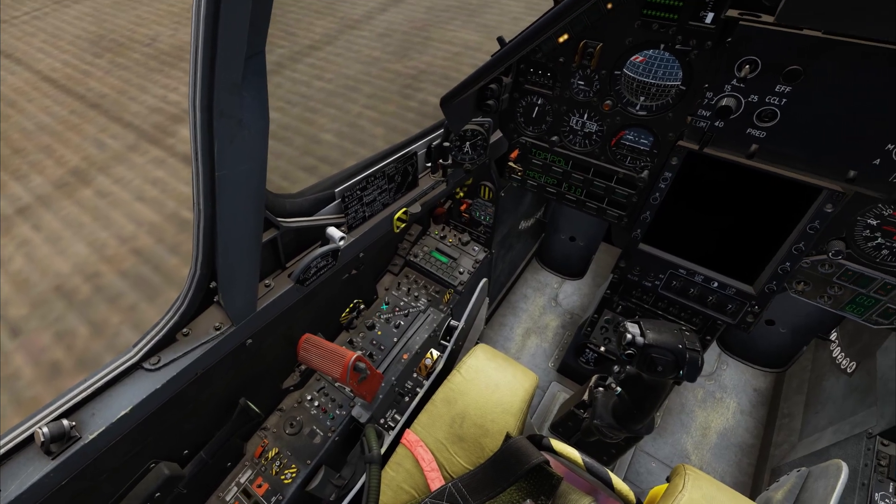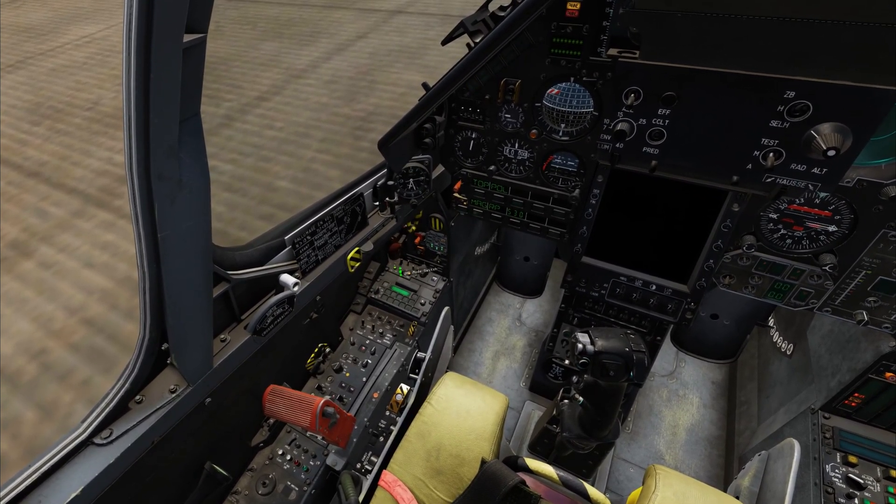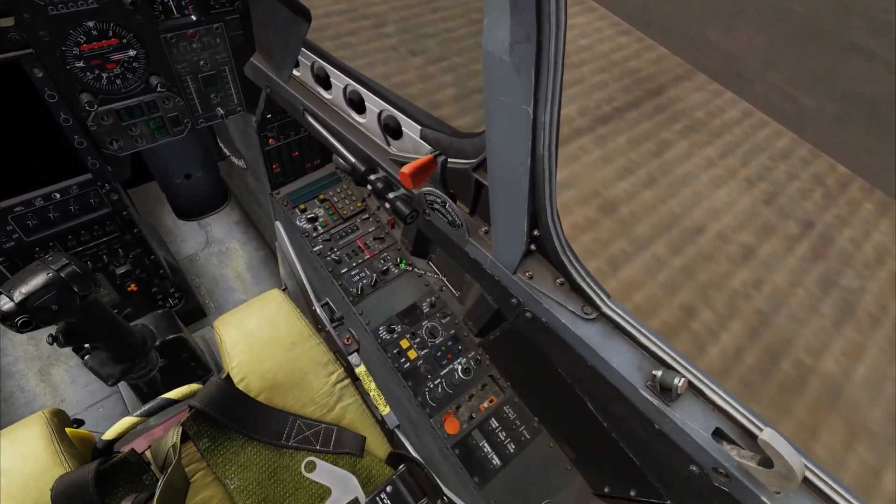Radar to preheat. External lights as desired. Green radio on. Red radio on. The engine RPM is stabilized, so we'll go ahead and begin INS alignment.